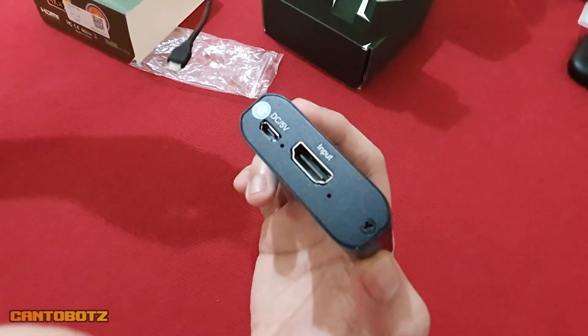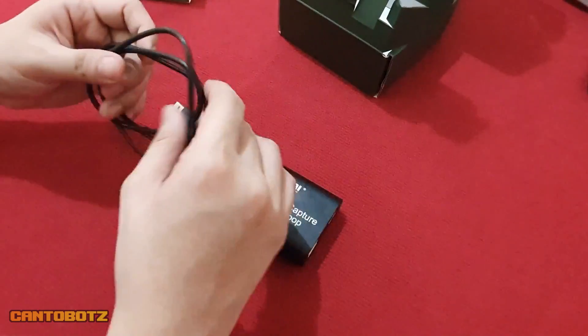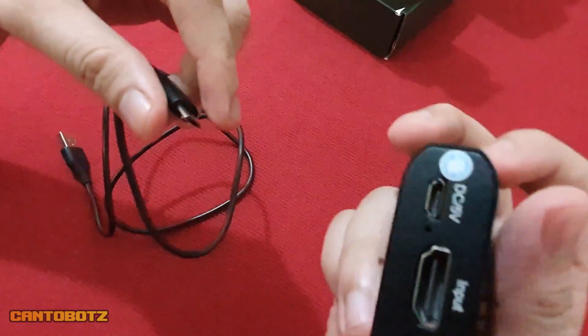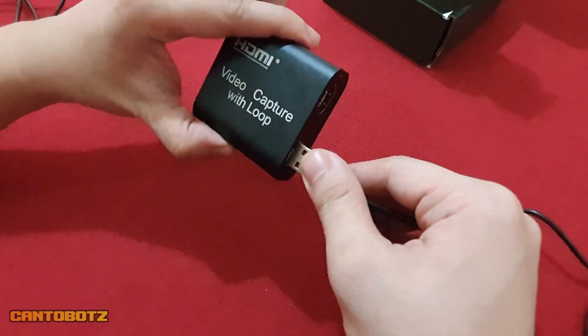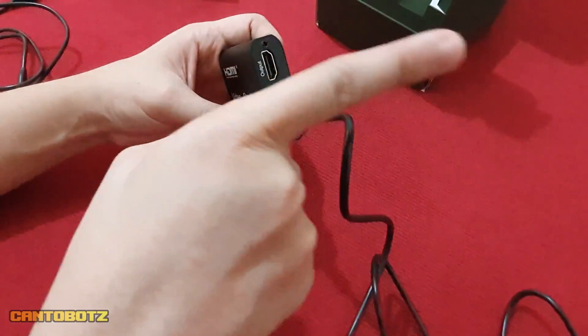To do that, take the micro USB cable and attach one end to the port that says DC5V. Next, have the other end attached into your gaming console. Now take the USB male-to-male cable and plug one end into the capture device, then have the other end plugged into the USB port of your computer.